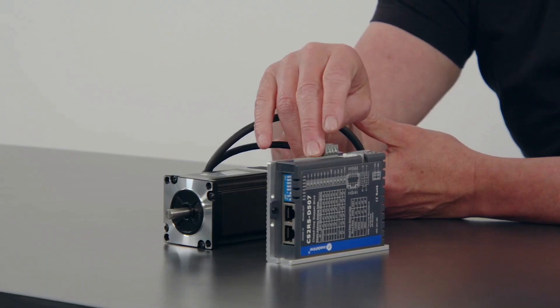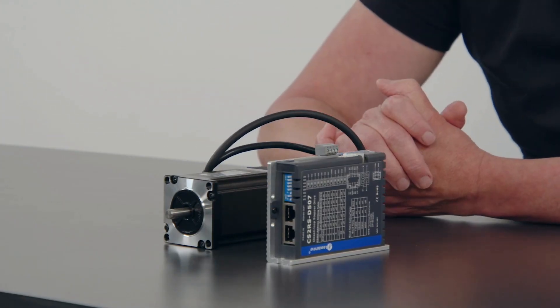It's suitable for applications where you want to do simple point-to-point moves — call those moves, perform homing sequences, move to a certain index position, perform a task and then repeat. You can trigger that either via BCD call on the IO or via the Modbus interface.